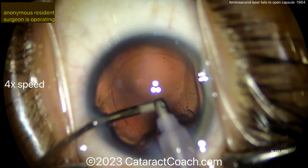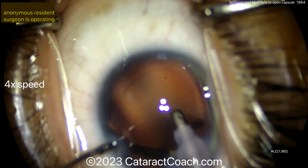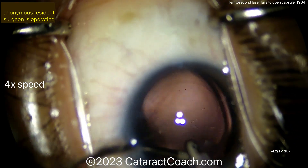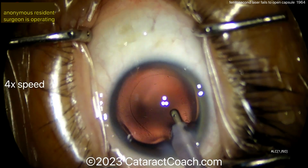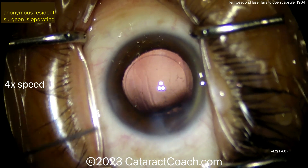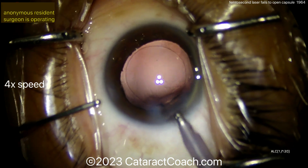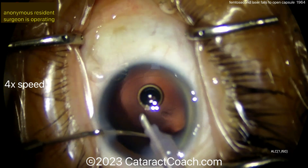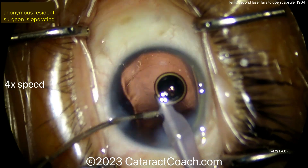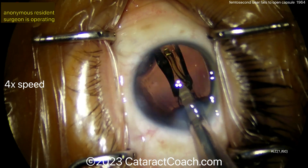I don't think that sub-incisional material has been removed — there's a significant degree of it. Try to get it out, maybe after you put the lens in, but you don't want to leave that in the eye. Now filling up the bag with viscoelastic — the rhexis looks very good, capsule looks intact. More IA going in, aspirating again to get that sub-incisional area. A trick you can use: inject viscoelastic through the side port to visco-dissect the cortex off that way.